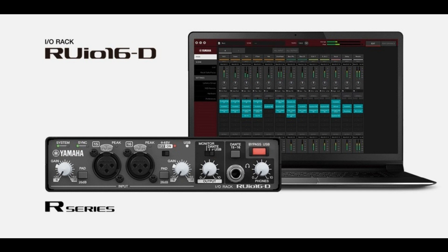It also includes a bypass USB utility function, which bypasses the VST3 plugins without interrupting the sound, automatically adjusting the output volume to a pre-configured SPL to ensure the performance continues seamlessly.